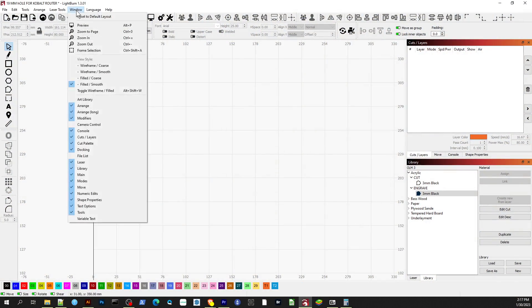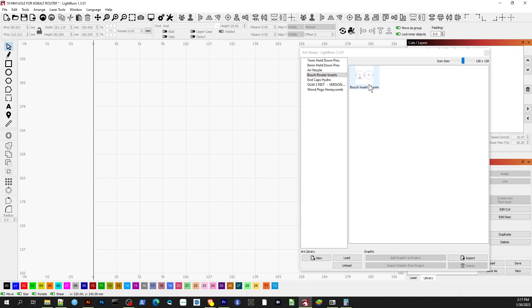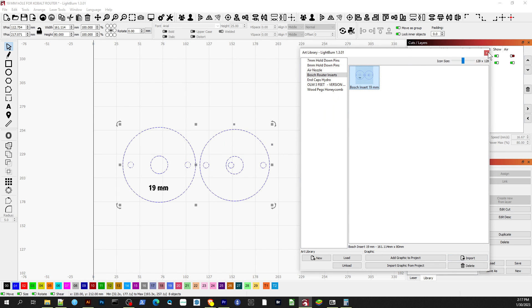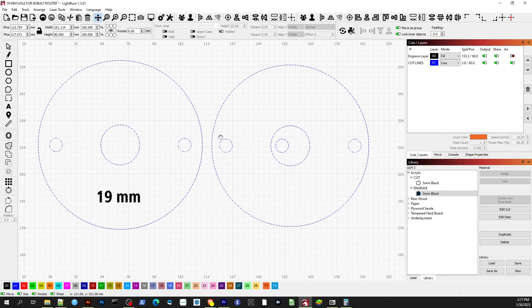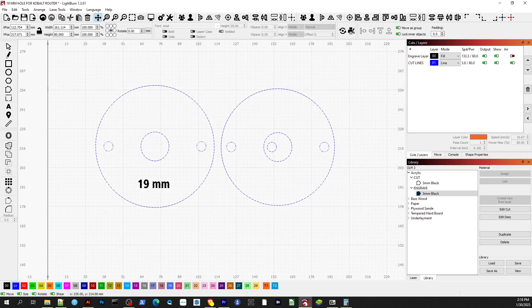So let's look at the build's actual steps now. First, I used the Lightburn software to recreate the measurements I had taken with my digital caliper. For files I'll use in the future, I like to create art libraries every time.